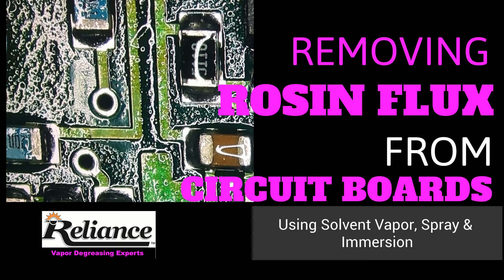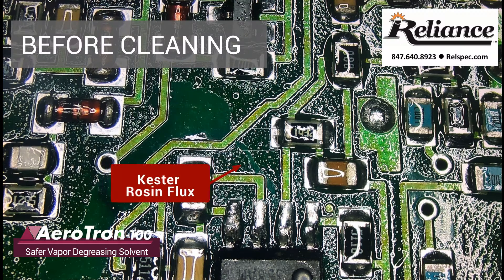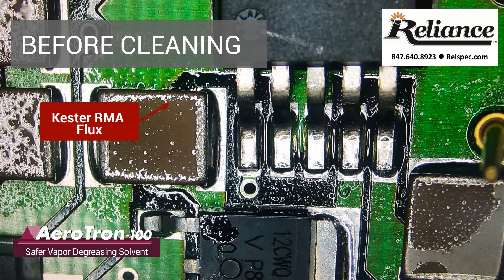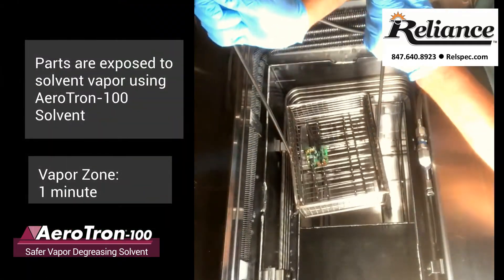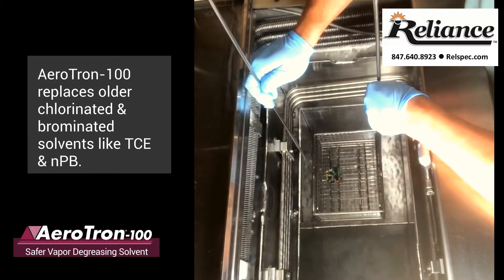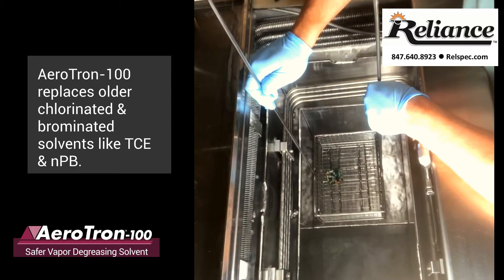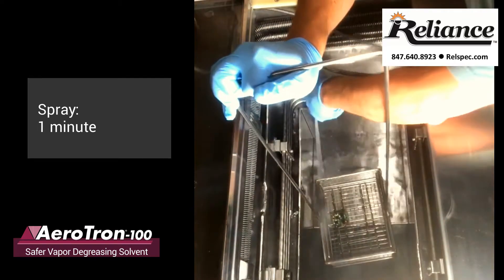This video demonstrates how Aerotron 100 quickly removes Kester Flux. Aerotron is a powerful vapor degreasing solvent that effectively removes rosin, flux, no-clean flux, oils, greases, wax, and polar and nonpolar contaminants that can cause boards to fail.